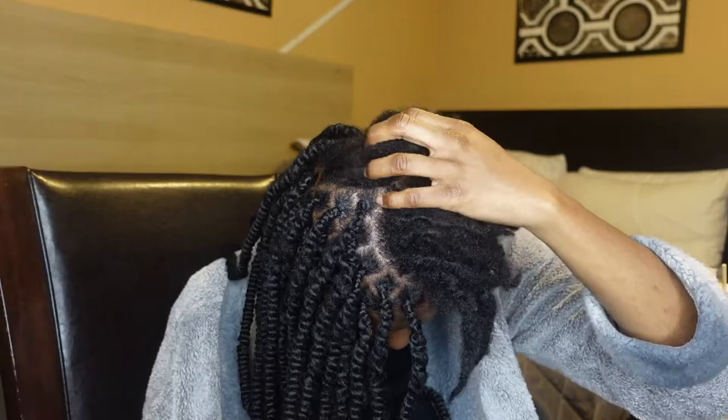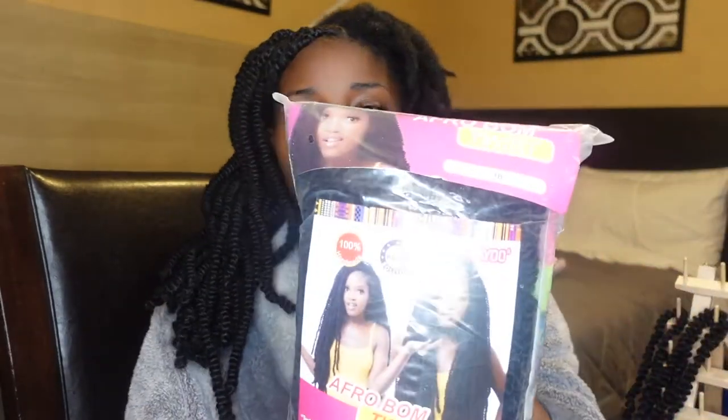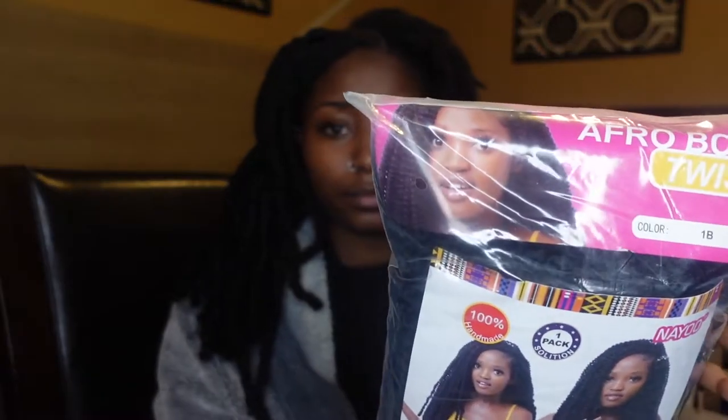But I don't think I've ever seen anybody with these twists in before. My hair is looking a little bit rough — your girl needs a re-twist. My dreads are looking real dry, real crunchy, all types. Don't come for me — I'm going to get myself together once I finish this hairstyle. I'm going to go ahead and show you guys the hair that I'm using today.